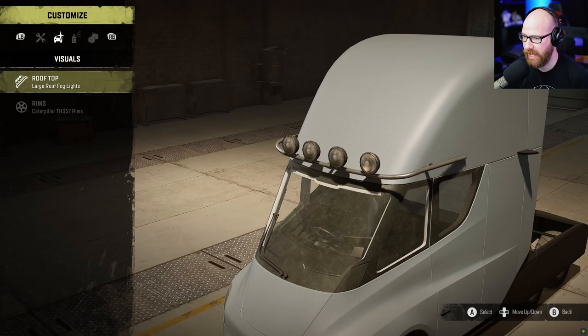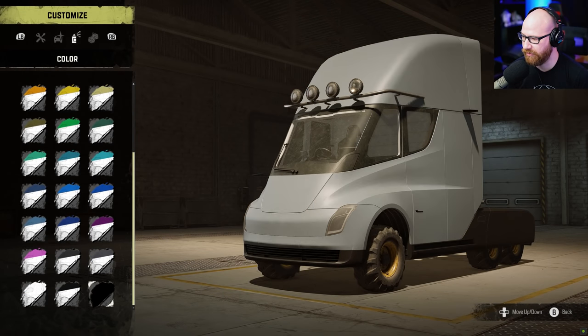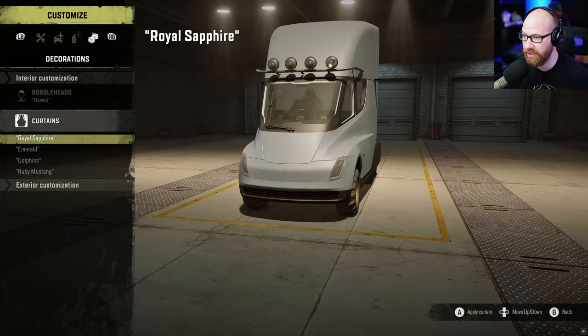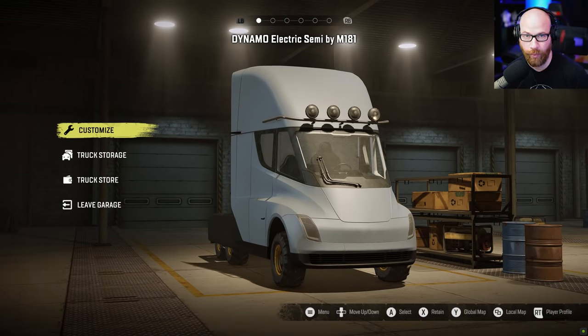Frame add-ons include the maintainer frame, sideboard, small fuel carrier, and saddle options. Visuals have a couple roof light options, rim options with no changes, and a lot of color options — we went with black. The Tesla default color scheme is also available. Inside the truck you have curtain options or bobble heads — that's pretty much everything for this truck.